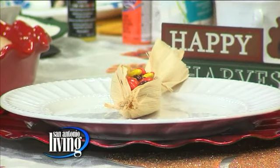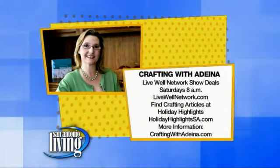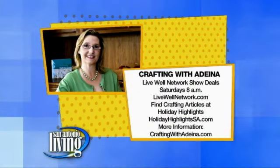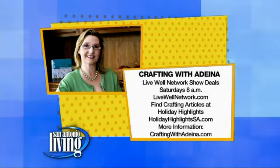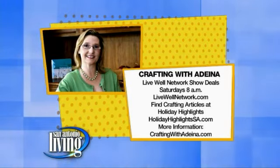Great ideas, and you can get these and many more on her website. You can see more of Adina's great ideas on the Live Well Network, Saturdays at 8 in the morning. Also check out HolidayHighlightsEssay.com and of course Adina's website, CraftingWithAdina.com.